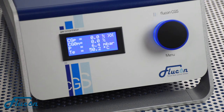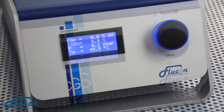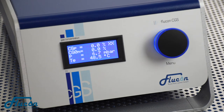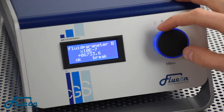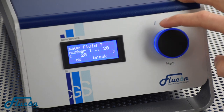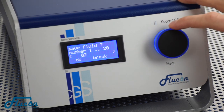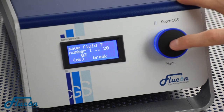The display now looks like this, with two X's in the first row marking the unsaved new parameters that just have been generated. To save the new fluid parameters on the device, please enter the menu by pushing the knob. Turn right and choose Save Fluid as well as a fluid number for storage in the fluid list. Confirm by clicking on OK.